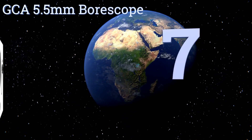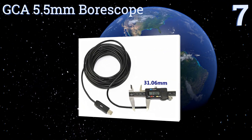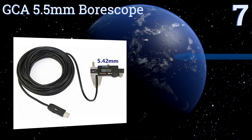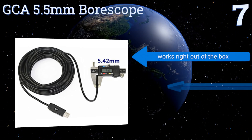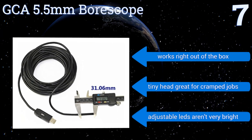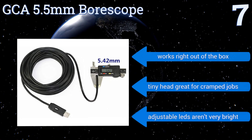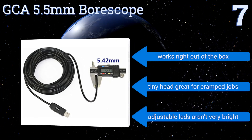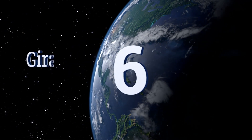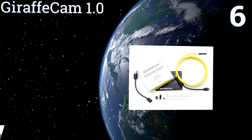Starting off our list at number seven, the GCA 5.5 millimeter boroscope is a good option for the handyman on a budget. The focal distance ranges from three centimeters to infinity, so you'll be able to find whatever you need to see. It doesn't capture 720p video, but the image quality is clear enough for most jobs. It works right out of the box and has a tiny head that's great for cramped jobs, but the adjustable LEDs aren't very bright.